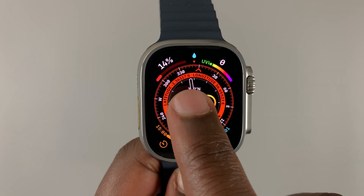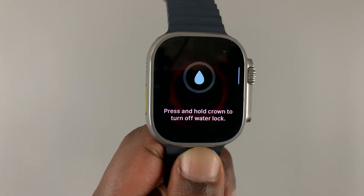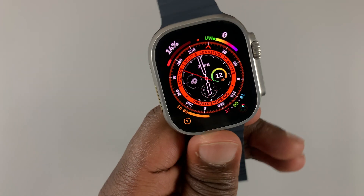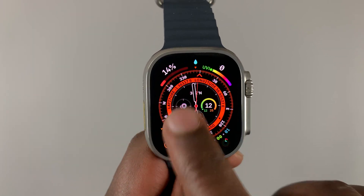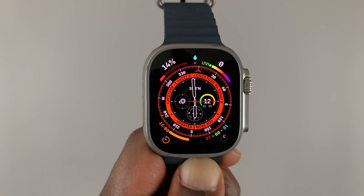The second question is: is the watch still water resistant even without the water lock feature being enabled? And the answer is yes, because water resistance is in the hardware itself. The watch itself is water resistant — no water will get in even if you forget to turn on the water lock feature. The only thing you might get is some phantom touches on the screen, but the watch itself is secure from water.